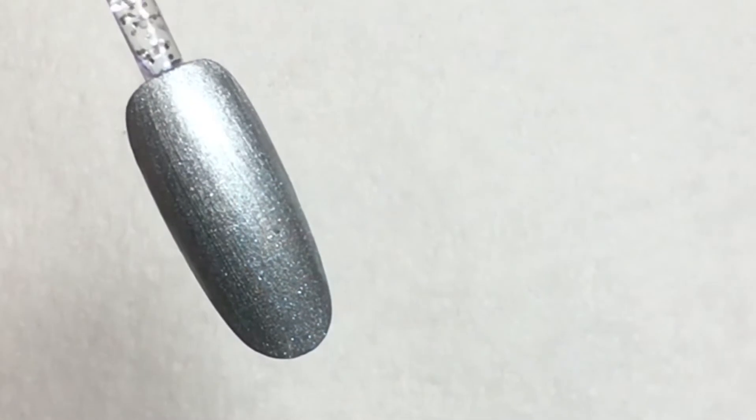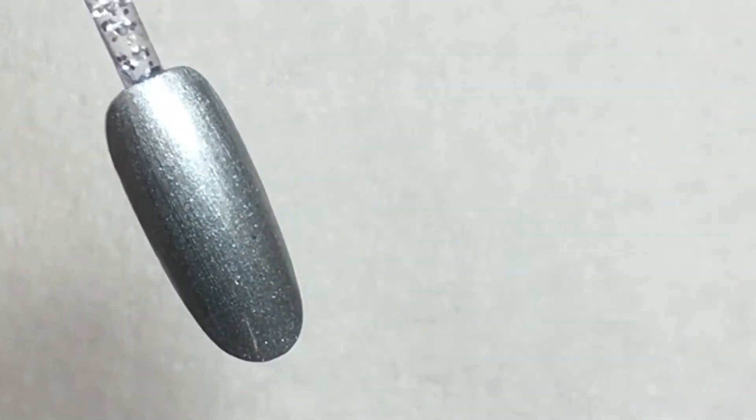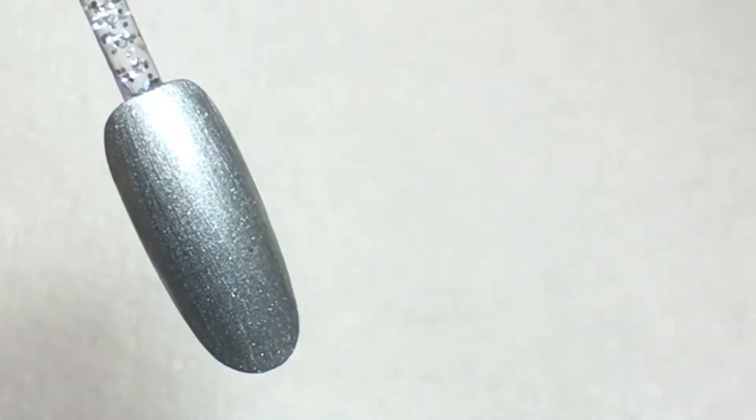To start off, go ahead and polish the nail with two layers of your favorite gel polish color — something light, or you could even go with light and sparkly.